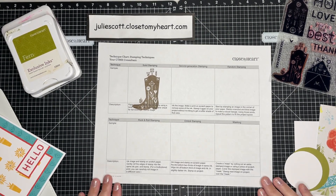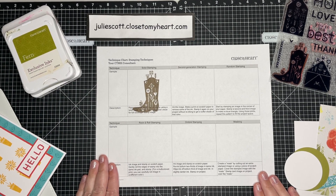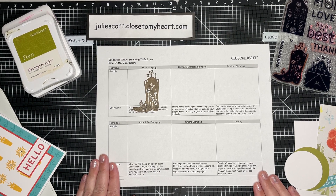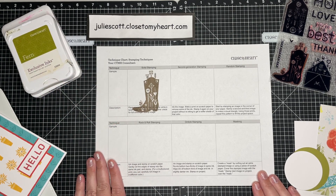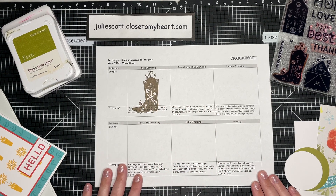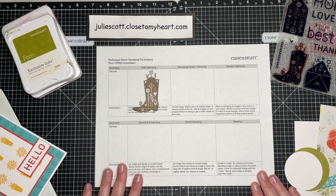Hello everyone, this is Julie with Craftfoot Julie, and today I want to share another stamping technique. I'm sharing a few this month because it is close to my heart stamp-tacular sale, so all of our stamps and stamp sets with thin cuts are on sale all month long. I have a chart that Close To My Heart has put out with six different techniques, and the month is getting away from me so I need to start making more videos.